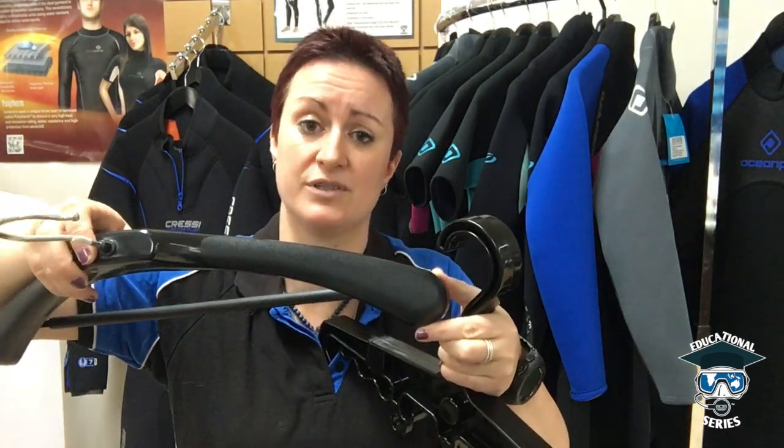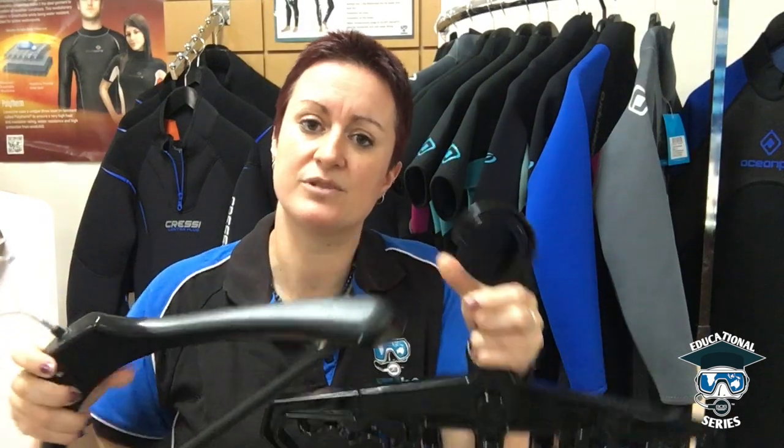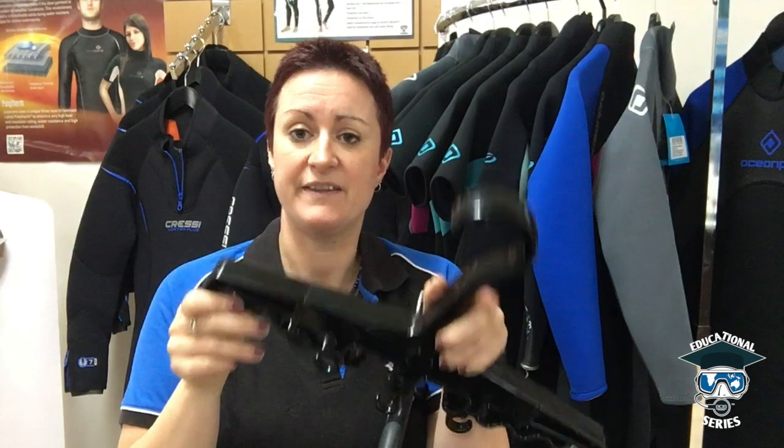There are two things that are really important. One is that you get the right hanger. We tend to use nice big thick suit hangers. A broad business suit hanger will also be fine, but it needs to be fairly strong, because wetsuits especially when wet tend to have a lot of weight on them. You want something nice and broad so that it isn't cutting into the actual suit itself.